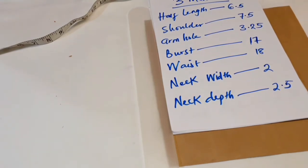Hi guys, welcome to my channel. Today I'll be showing you how to draft a basic bodice pattern for kids from 3 months to 12 years. Please do well to subscribe to my channel and turn on the bell icon so you'll be notified whenever I post a video.